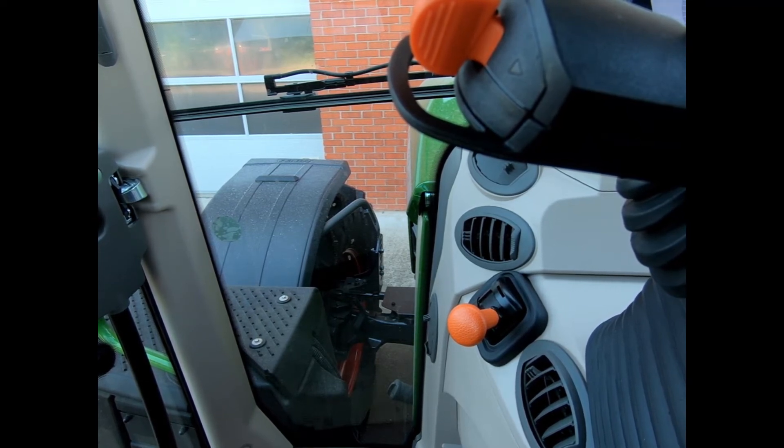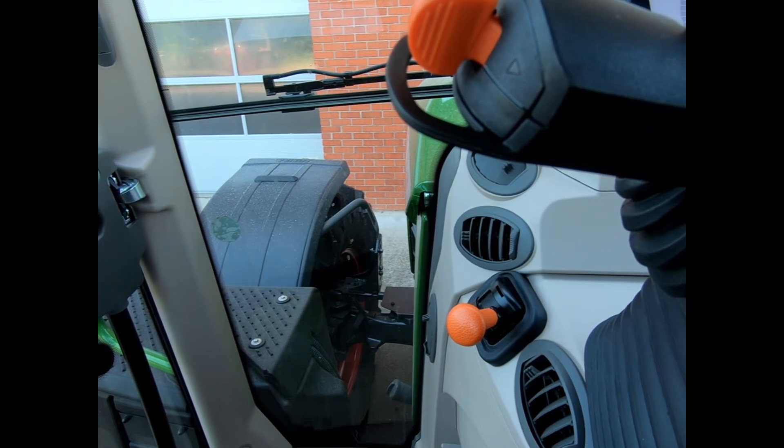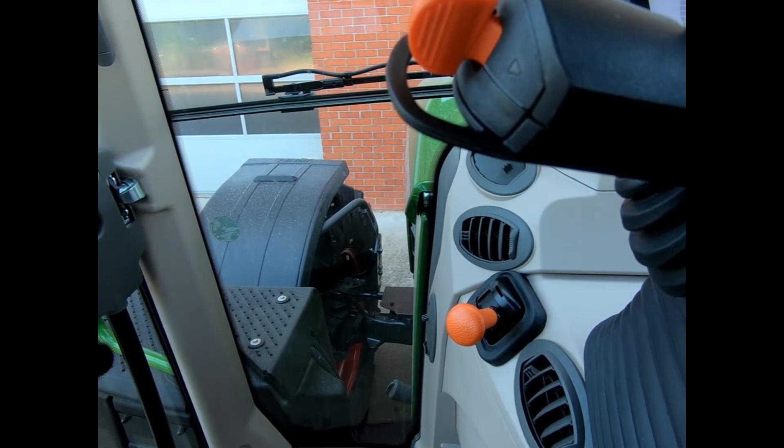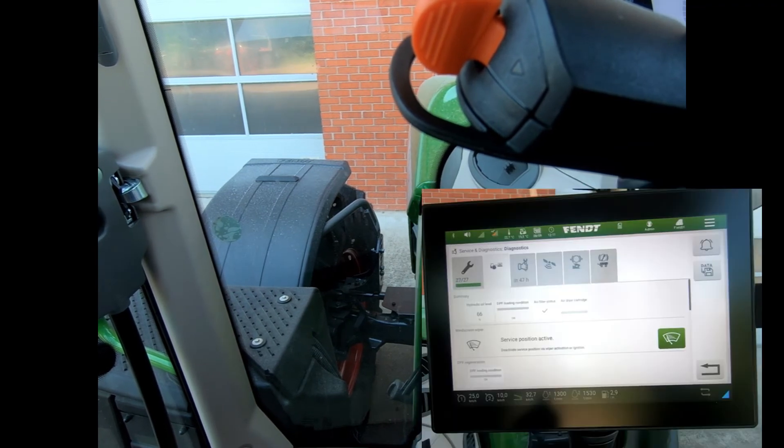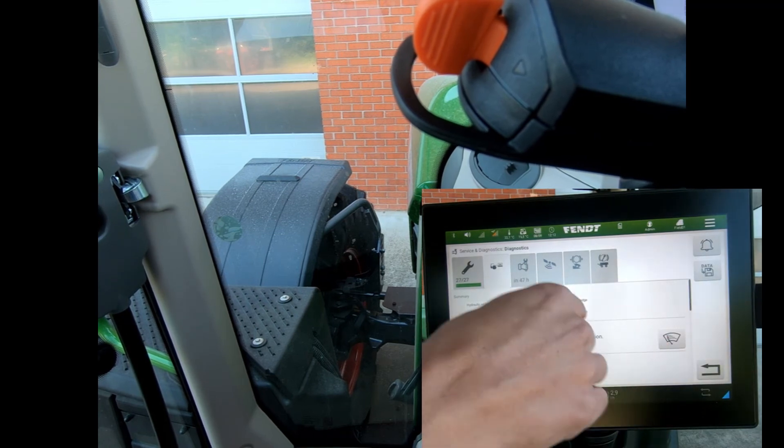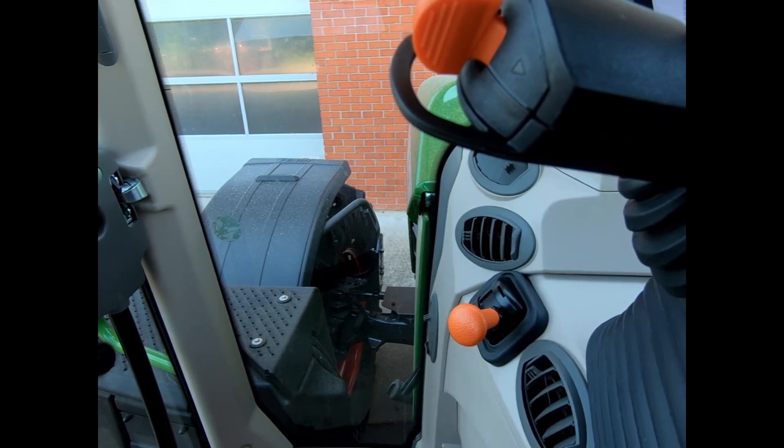To drop it back, just use the stalk and click it down — the button goes off and the wiper returns back to its home position.